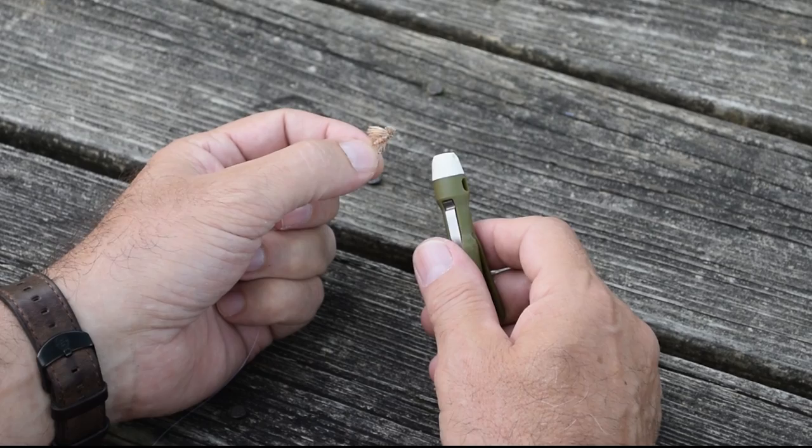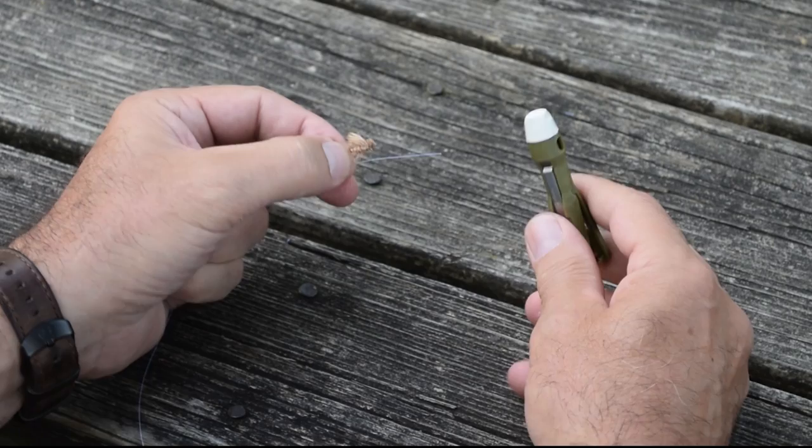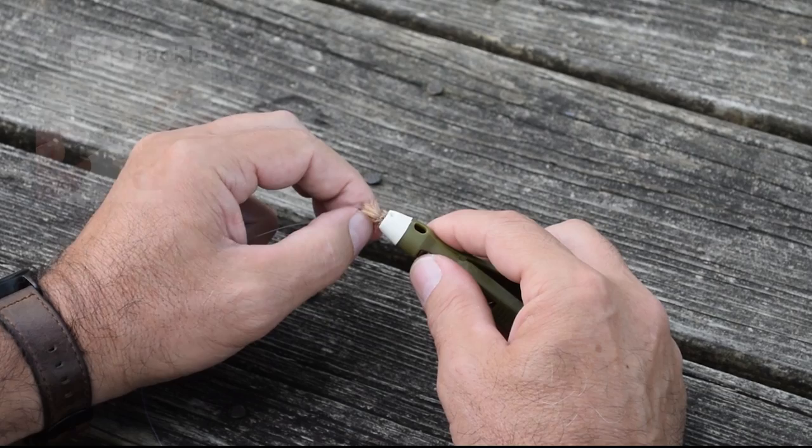To tie an improved clinch knot using the fly and ice tool, I've selected a number 14 elk hair caddis. First thing you have to do is make a clean clip on the end of your line — make sure it's flat. Next, open the tool slightly so you can push the hair back a little bit from around the eyelet. Press the fly in firmly so it's seated well.